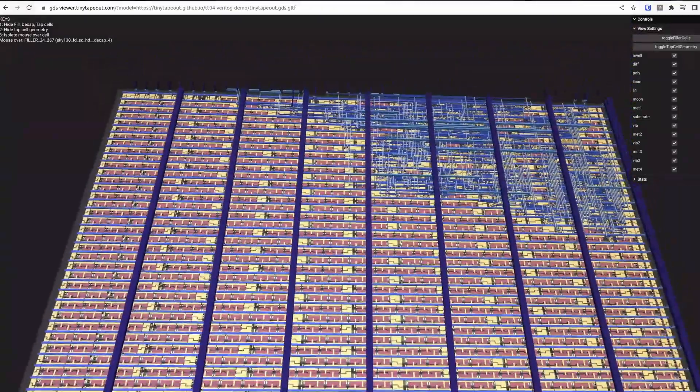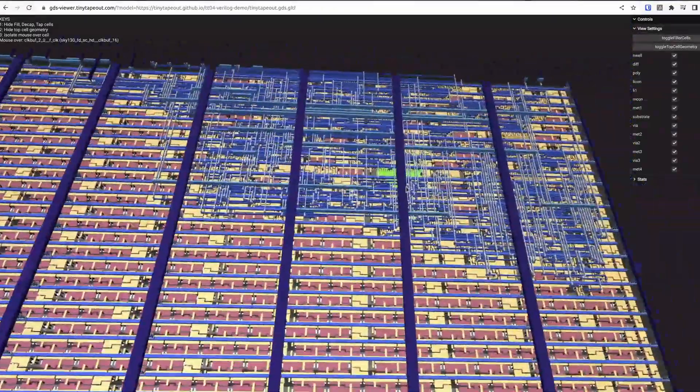This also lets you explore your design with this really cool 3D viewer. Once your design is finished you can make an order. The minimum size is 160 by 100 microns and that's just $100 including a PCB. If you need more space you can buy extra tiles for $50 each. We also have special deals for group workshops and universities.